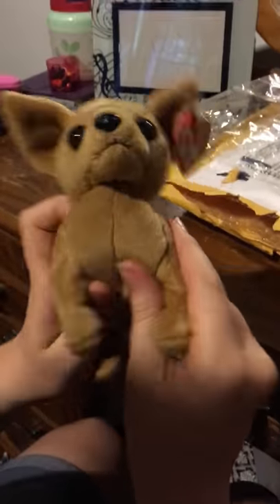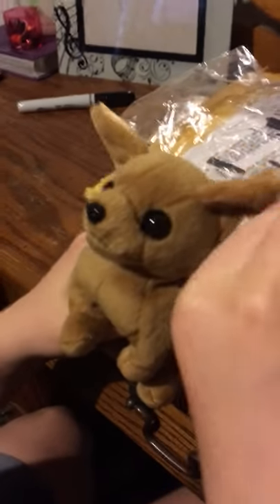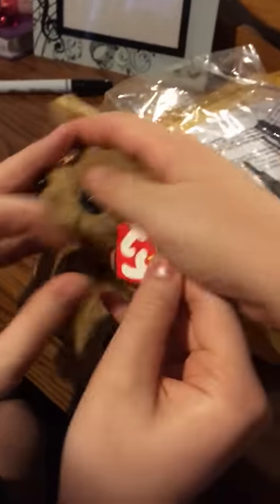I managed to do it for really cheap since they only had one left. It looks like I'm going to have to fluff this, but otherwise it's in really good condition. I keep the tags on, of course, you know.